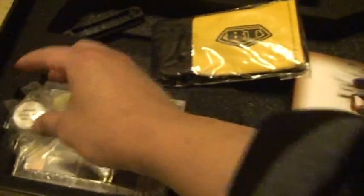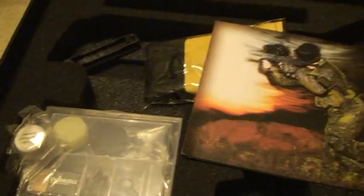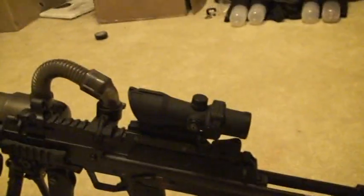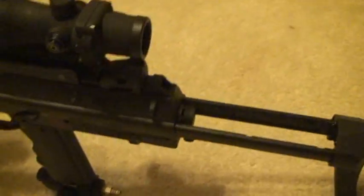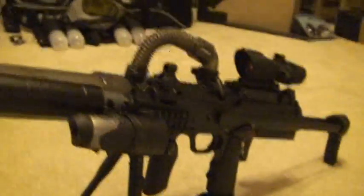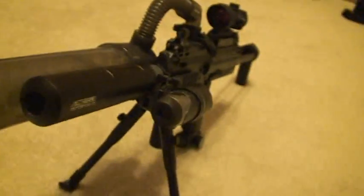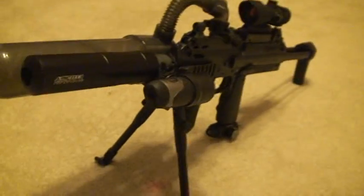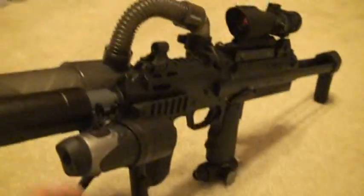It comes with the manual, a BT barrel condom, and the parts kit. I just received it today and haven't fired it yet. I customized it for this very nice look. I love this marker and I can't wait to use it on Saturday. Some of the mods I put in here include the ACOG scope.